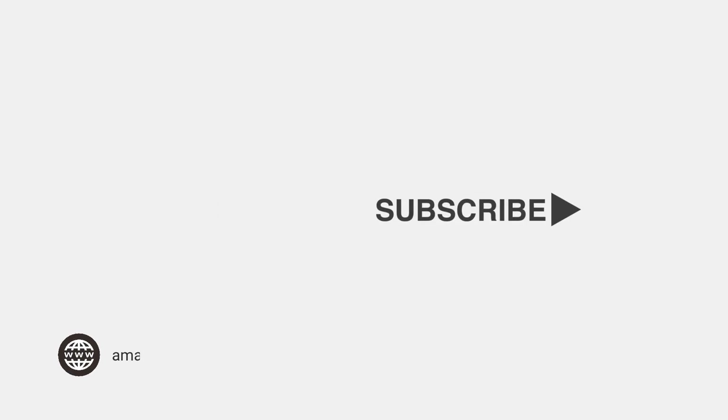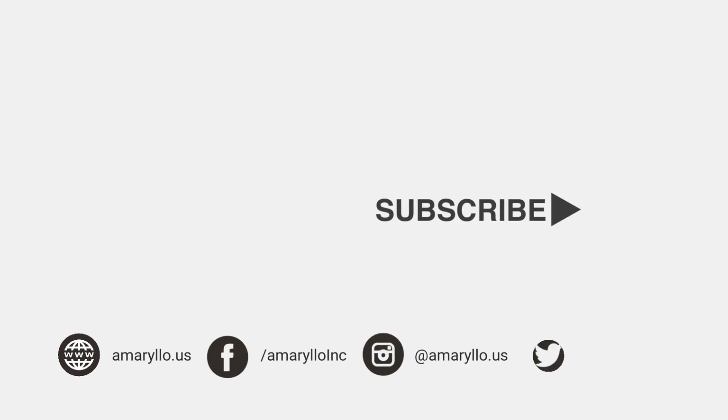For other support videos, please visit our YouTube channel or go to Amarillo dot us slash support. Thank you.